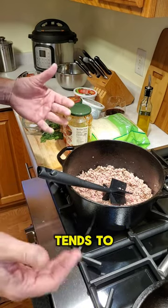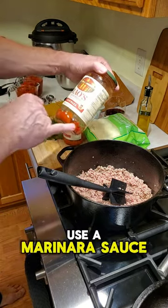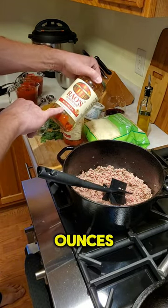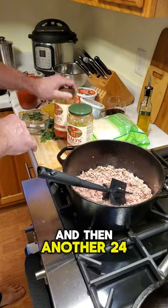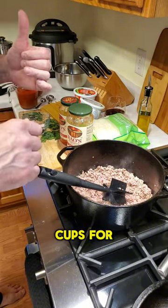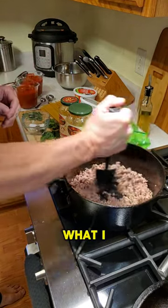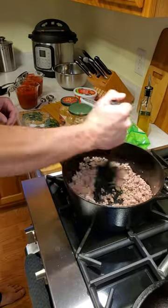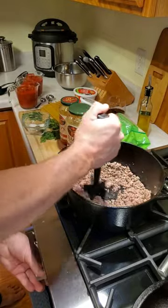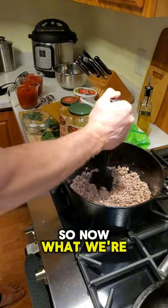I use a marinara sauce — you're going to use 32 ounces and then another 24 to get your four cups. You'll see in the rest of the recipe why I use the rest for.